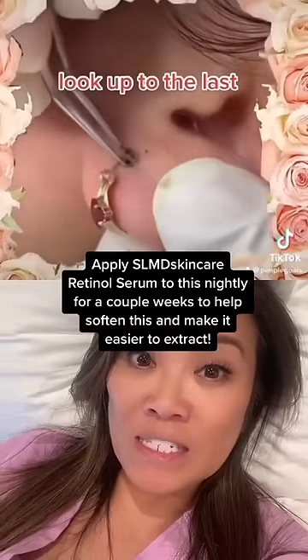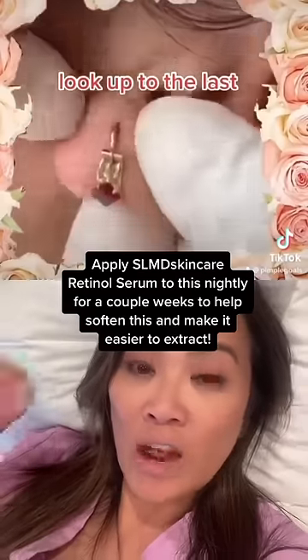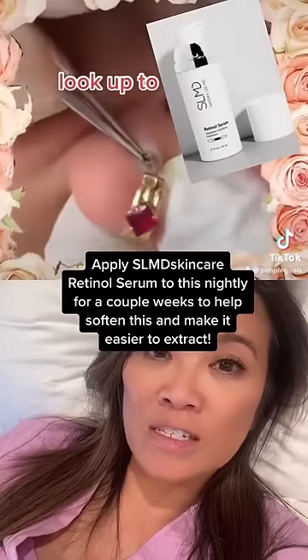Clean the area, maybe steam it so that it gets nice and soft. Apply Retin-A, Renova, or retinol to the area — that will help to soften this up and make it easier to remove.